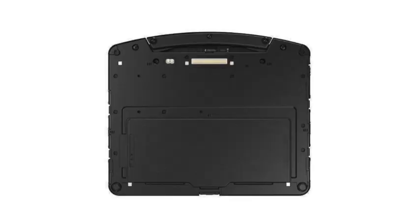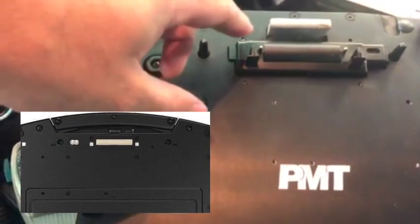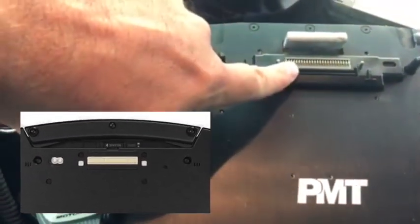The docking port on the CF-20 is different in that it's a flat contact surface. The docking contacts are further protected by a depressible guard on the docking station.